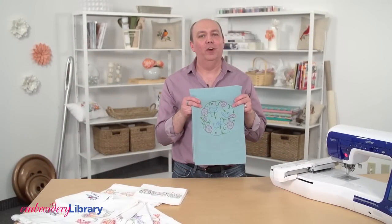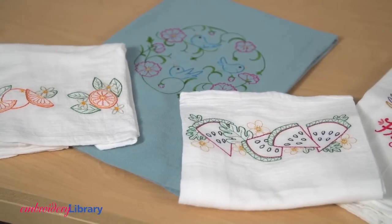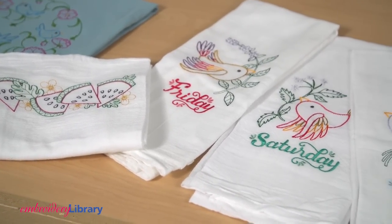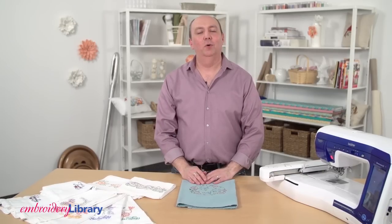At Embroidery Library, look for designs labeled vintage or toile, as those are a perfect choice for light flour sack towels. Thank you for watching and visit our website at www.emblibrary.com.